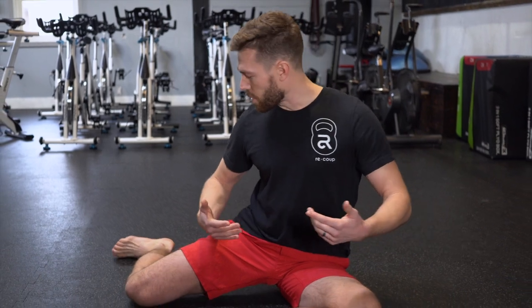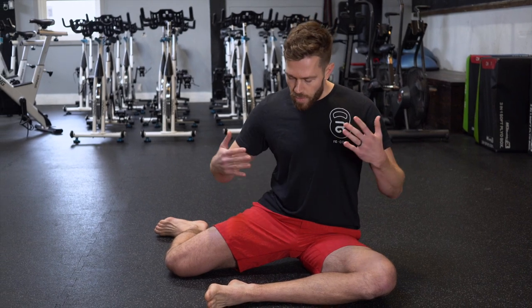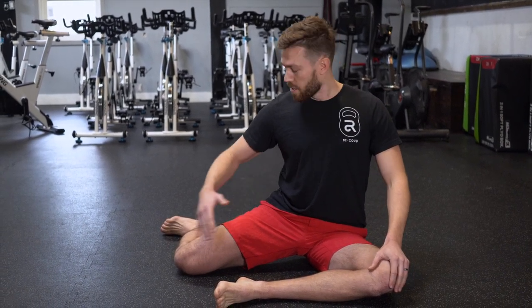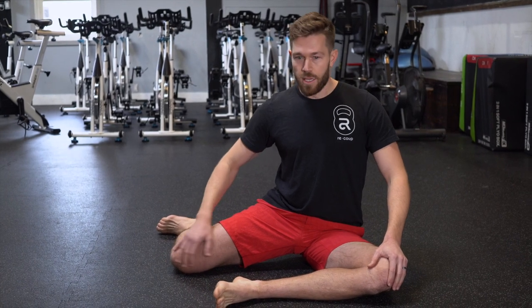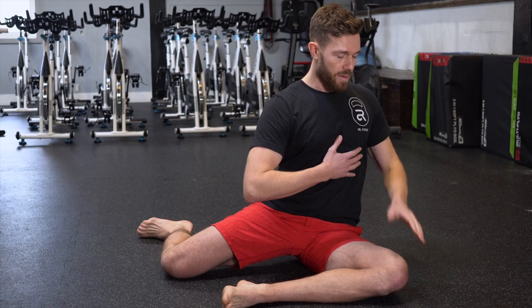So in this drill we sit in a 90-90 position, sit our chest up nice and strong, nice and tall, and from here I'm going to work external rotation on my left leg, internal rotation on my right.